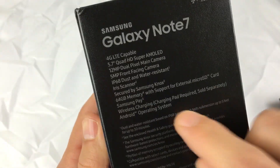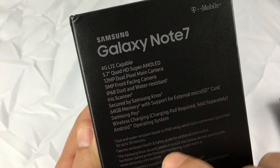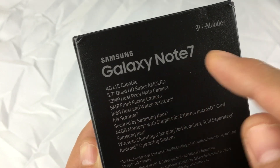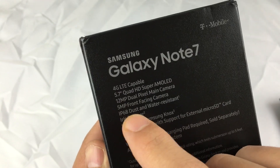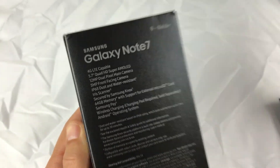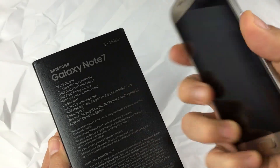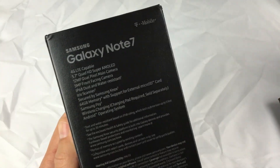It comes with a 5.7 Quad HD Super AMOLED display and a 12 megapixel dual pixel main camera. The Note 5 was 16 megapixel so they bumped it down. The Note 7 is IP68 dust and water resistant — the Note 5 didn't have it, but it's just like the Samsung Galaxy S7. I did a lot of tests in the ocean and salt water and everything worked perfectly fine.